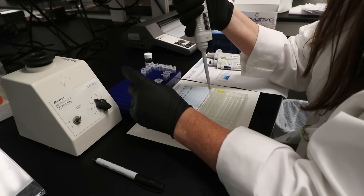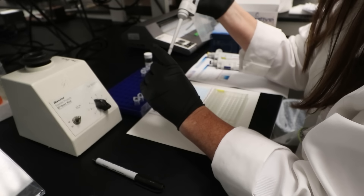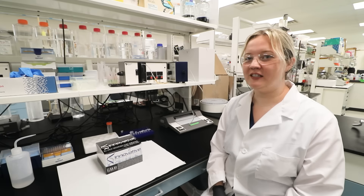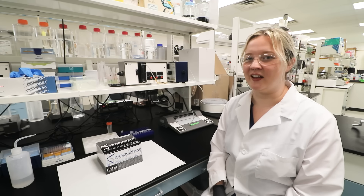Based on the standard curve, you can determine the concentration of IgG in your unknown samples. As a reference, the concentration of IgG in normal human serum ranges from 5 to 12 milligrams per milliliter. Remember to take all precautions and handle the reagents carefully. With proper execution, you can achieve accurate and reliable results using Innovative Research's human IgG ELISA kit.